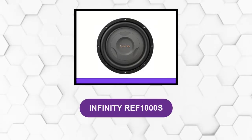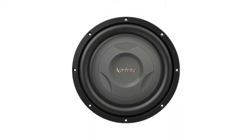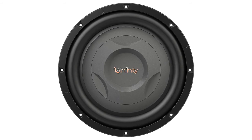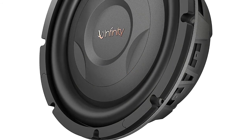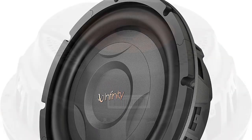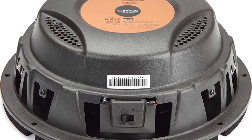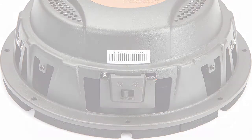At number 4, Infiniti REF1000S. This is a mean subwoofer that can deliver extra bass at an affordable price. With a peak power of 800 watts, expect some clean powerful beats from this shallow mount 10-inch subwoofer. It allows you to switch its impedance rating between 2 and 4 ohms depending on your amplifier setup. Its polypropylene cone and rubber surround allow precise reproduction of beats with zero distortions. It has a slim profile of about 3.27 inches, making it perfect for tight spaces like under the seat of your car. The price point makes it an attractive choice for loud bass without breaking the bank.